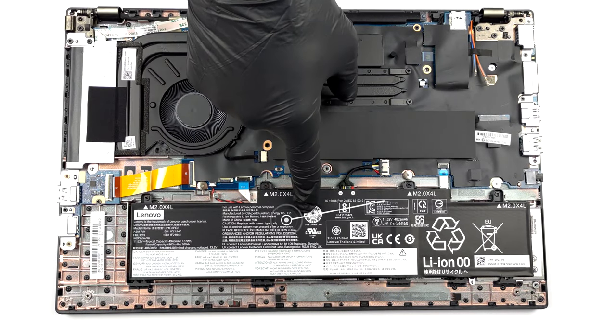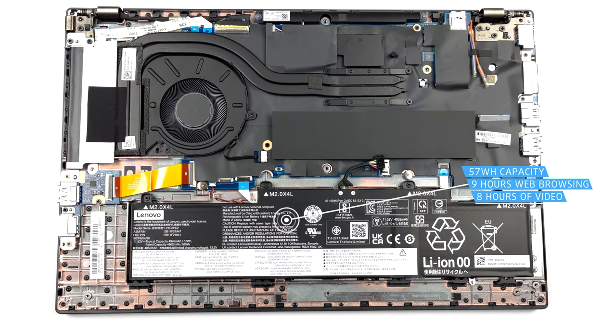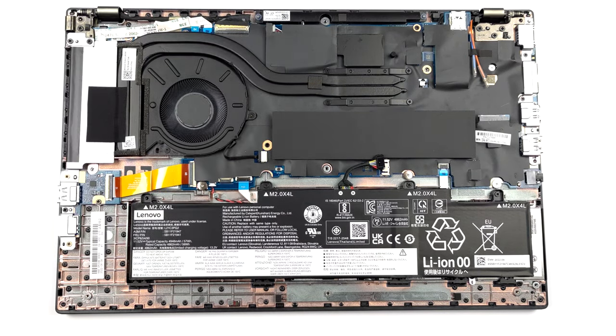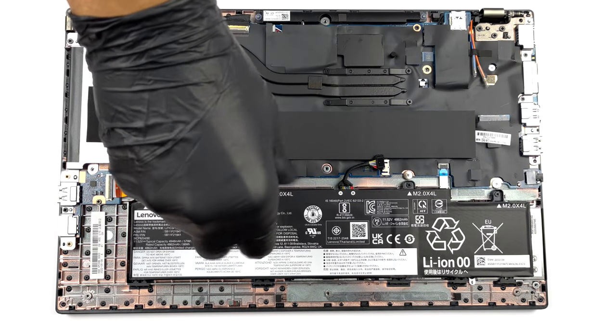Inside, we find a 57Wh battery pack. It lasts for 9 hours of web browsing or 8 hours of video playback. To take it out, unplug the battery connector and undo all 4 Phillips-head screws that keep it attached to the chassis.